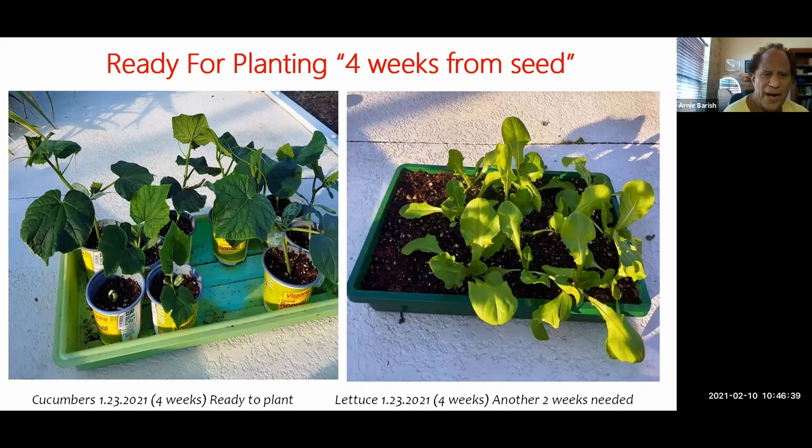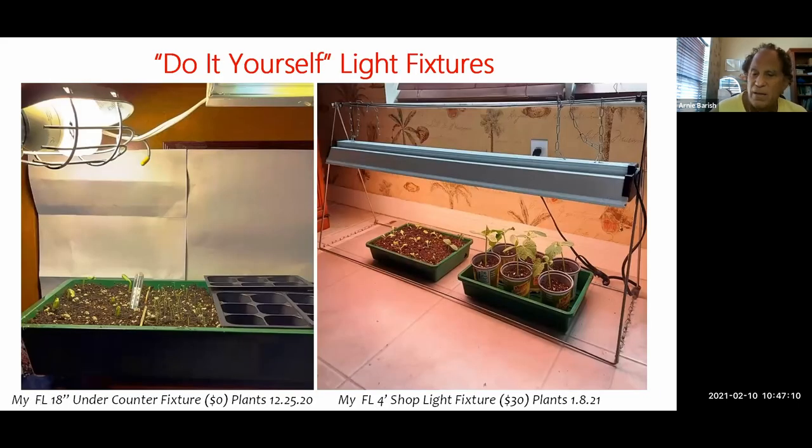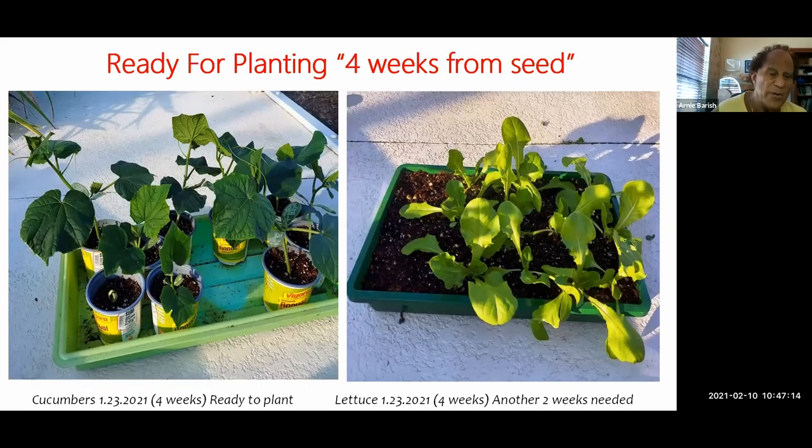One last picture: here are the plants from the previous picture right before they went in the ground. You can see the difference in size — lettuce is obviously quite a bit bigger, and cucumbers are more than ready to go in the ground. I would have grown the lettuce even bigger but had to plant them because I was going away for three or four days. You can see the dates — January 8th versus January 23rd, just over two weeks later. Even in Florida in January with some cold nights, I'd move them back under the lights for the day and night if it was too nasty outside.